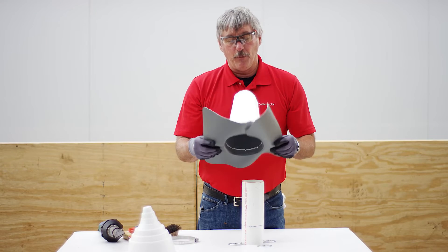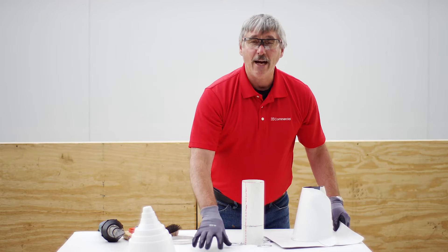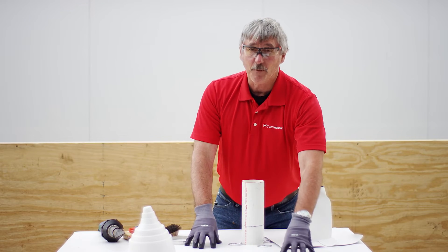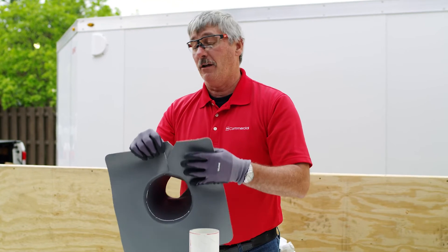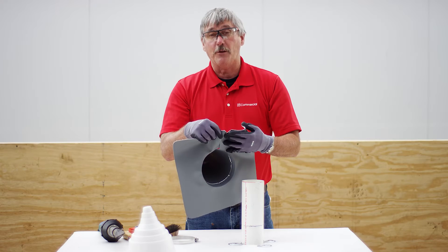Now these are made out of 50 mil membrane. If you're doing an 80 mil job — which these are, this is 80 mil right here — these will still be covered under the warranty, and you won't need a T-joint patch here unless the inspector finds a void there and makes you put one on it.